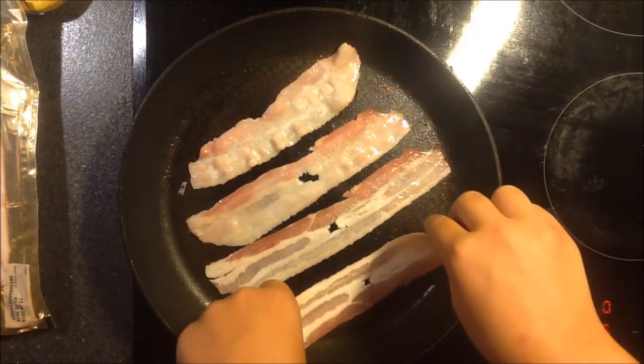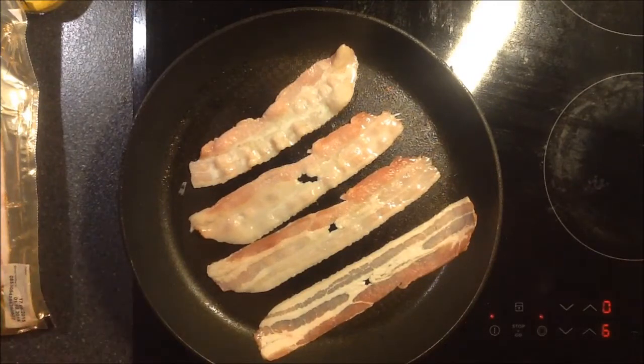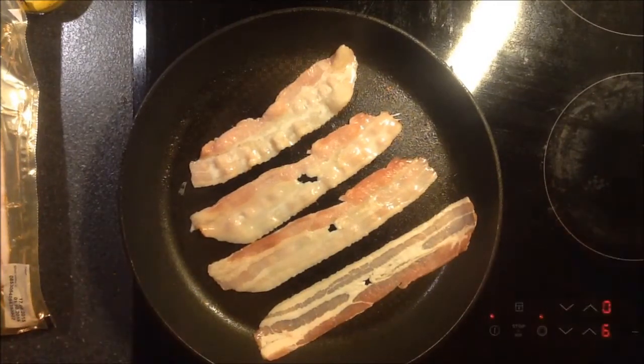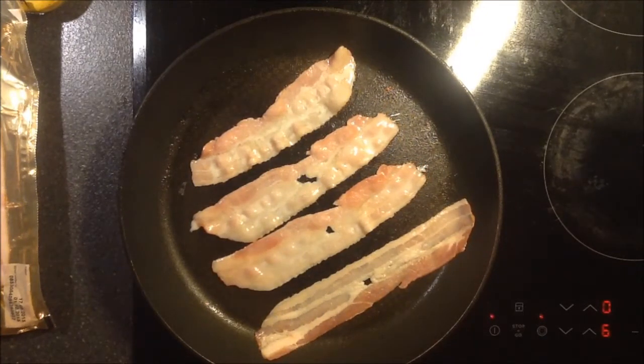If you've got some kind of food that you know how to make, then please just tell me and I'll make a video out of it. Then you can see how Danish people do it.